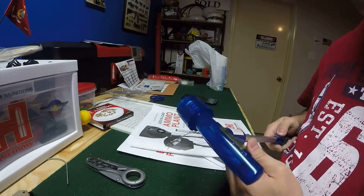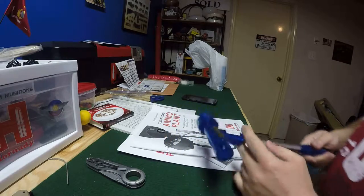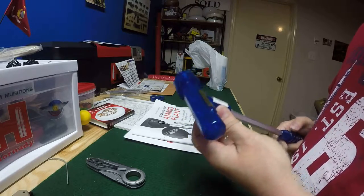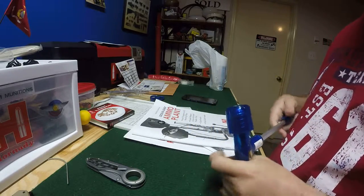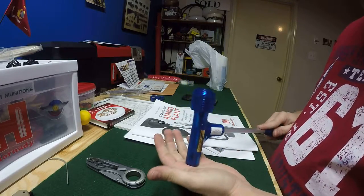I just don't shoot steel case period, out of any of my guns. Even my ACR in 7.62x39 — I do not shoot Wolf out of it; in fact, it won't even shoot Wolf. I make my own 7.62x39 ammo out of brass.